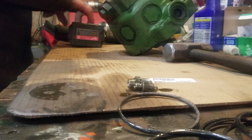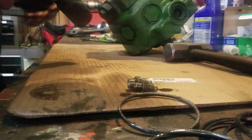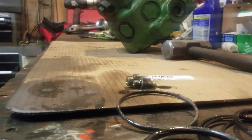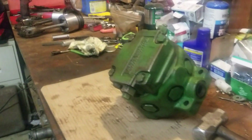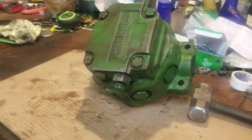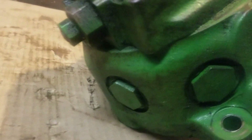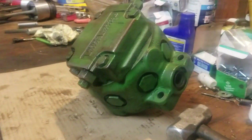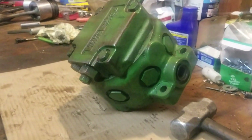All right, we're gonna pop this John Deere pump apart. I'm gonna prop you up here so you can see what I'm doing. There are caps around the outside and we're gonna pull them off first before we can pull that back cover off, because there's a crankshaft in there that pumps all these outer pistons. I'll show you here what we got.